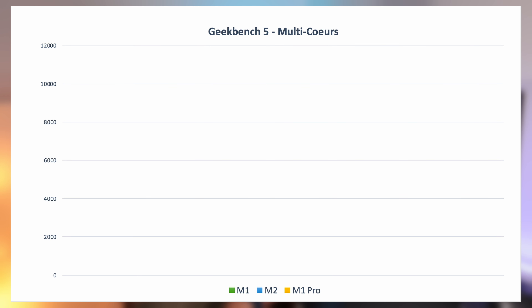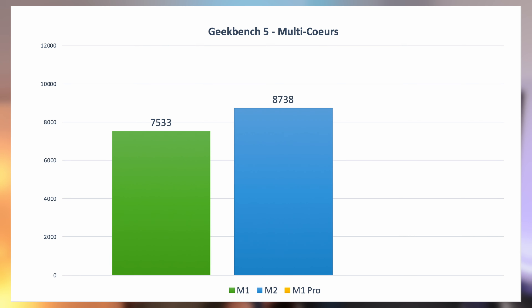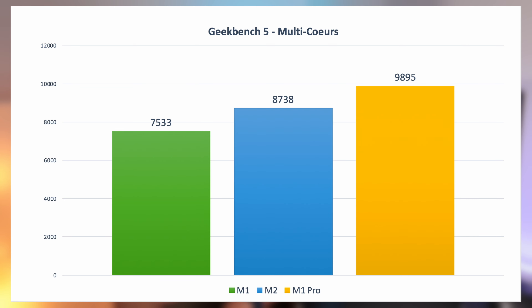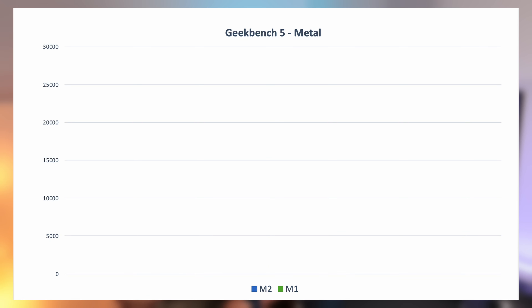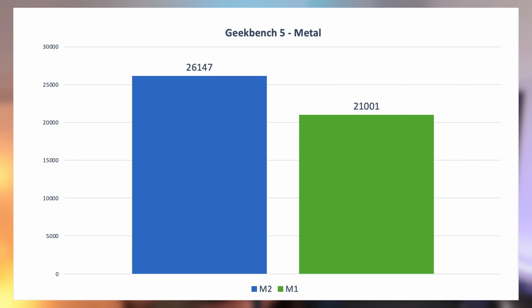Pour situer les performances, le M2 est entre le M1 et le M1 Pro. Sur Geekbench en multicoeur, le M1 se positionne avec 7533 points, quand le M2 se positionne avec 8738 points — soit 16% de performance en plus. Le M1 Pro, lui, a 9895 points. Pour la partie graphique, on obtient un score de 26 147 points avec le M2, quand le M1 tourne aux alentours des 20 000 – 21 000 points, soit environ 30% de performance en plus avec 8 GPU.